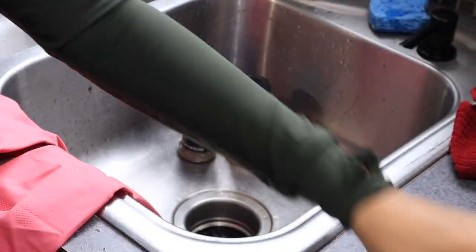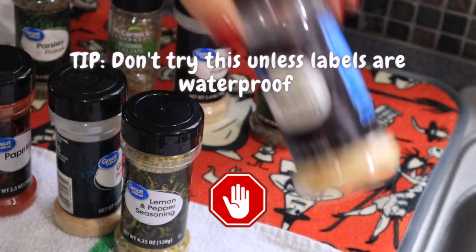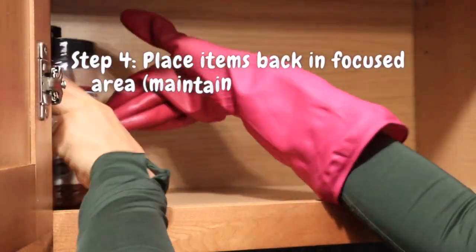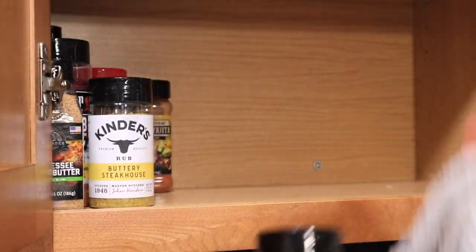Alright, so do not follow this step. I left this clip to show you what not to do. As you see, I washed all of the items and the label started to come off, obviously because it's not waterproof. So do not do that. Instead, just use a wet rag and clean your items like so.